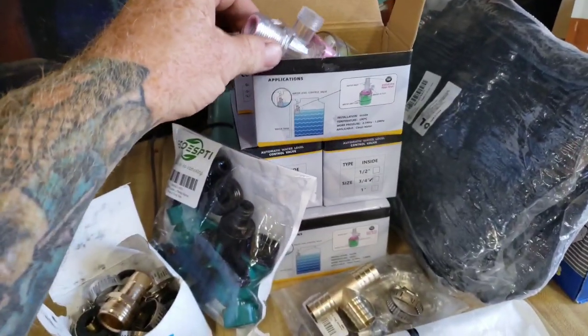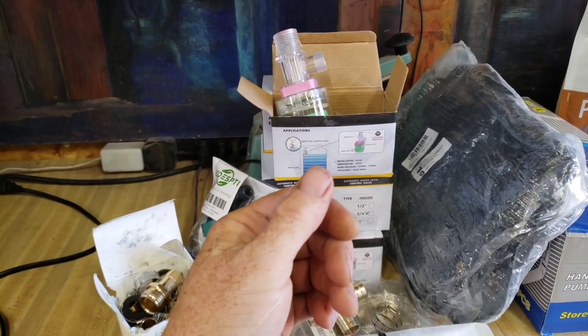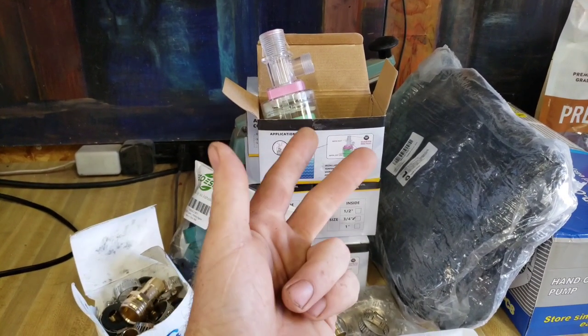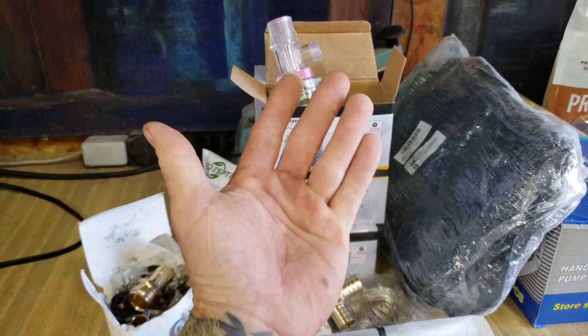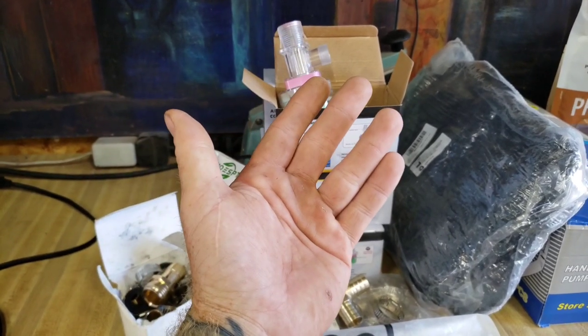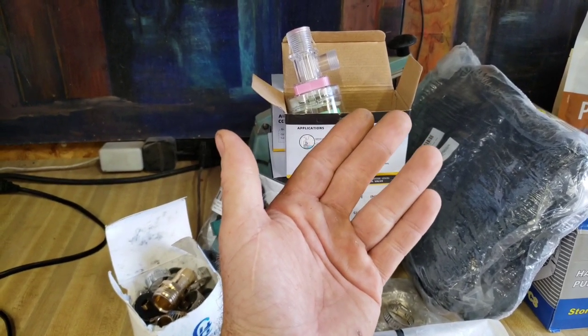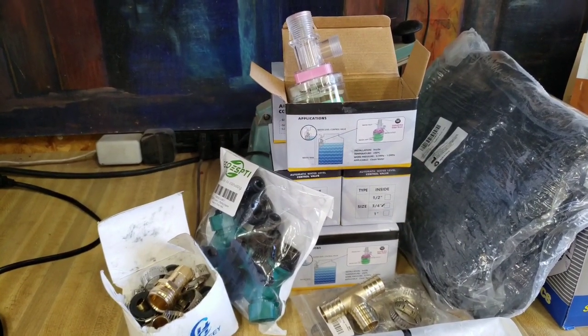I have some float valves — these came in two packs, so I have six of them. That way I can put a waterer on all three pig pens, the chicken coop, and one for the dogs and cats bowl. I'll have one left over, which I could put down in the aquaponic system or in the pond — there are a lot of different things I could use one for.